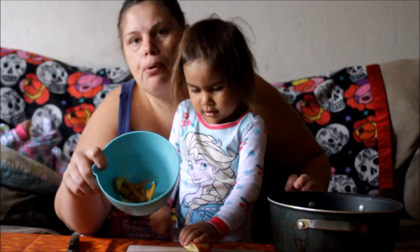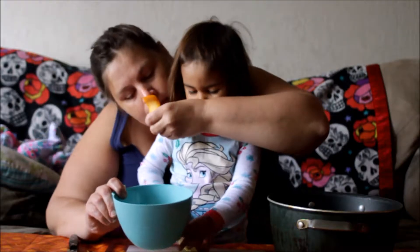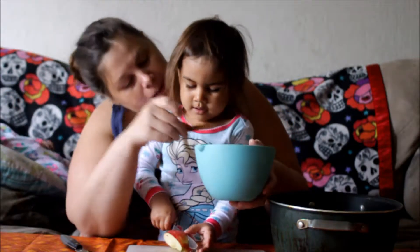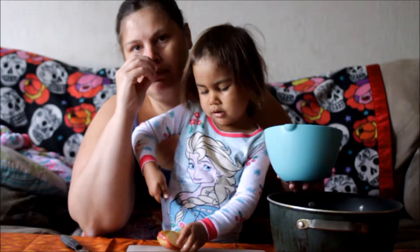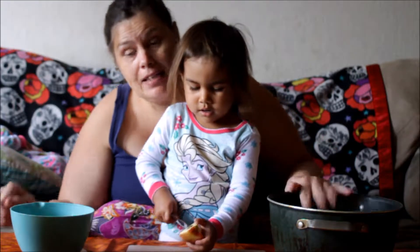We're almost done with the apple. And then, in this bowl, we have two pieces of orange rind. Smell that. Orange. Yeah. Four cinnamon sticks — smell that. And six little cloves. Smell cloves. She's going to add this to our mixture.